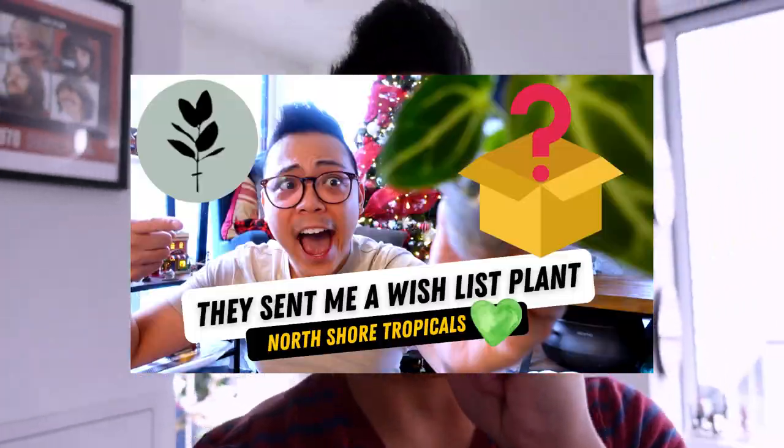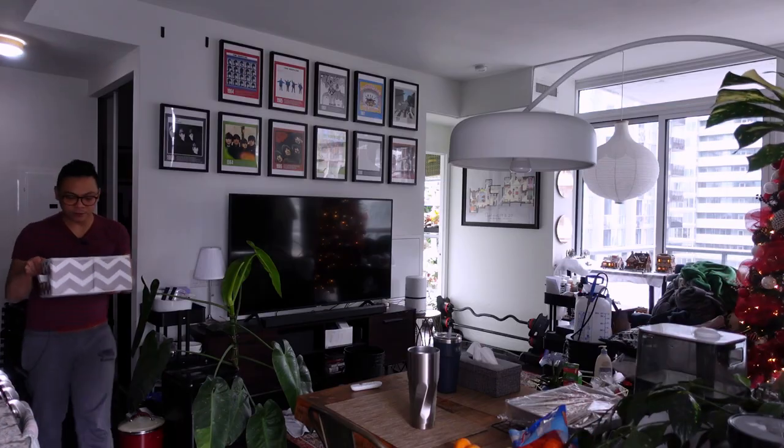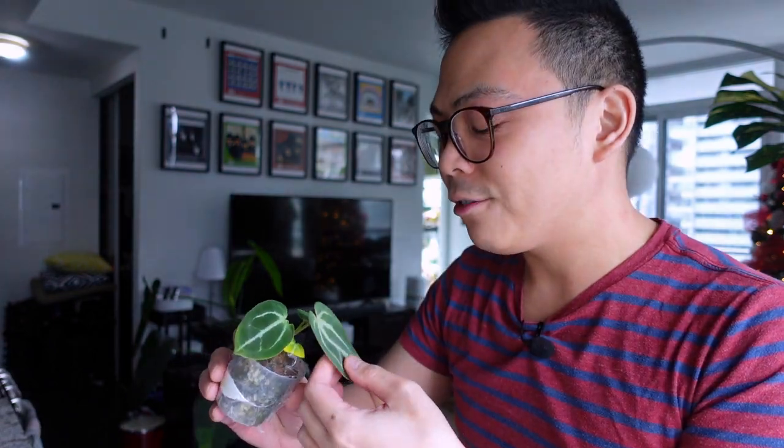We're gonna start off with my anthurium seedlings. I got the cutest anthuriums from North Shore Tropicals and I really need to transfer them because I can't do anthuriums in moss. We're gonna do pawn. I am so nervous - like unbelievably nervous, I'm probably gonna break them. I'm so nervous, like oh my god, it's too fragile. I'm gonna have to put this in prop boxes.